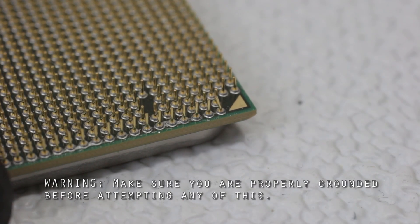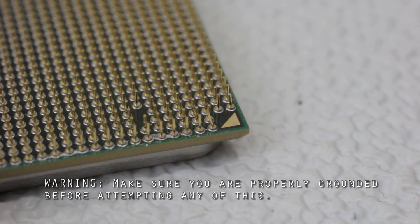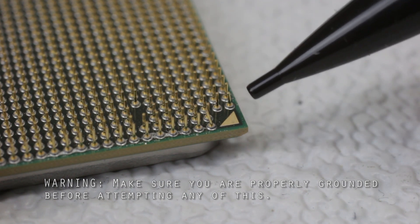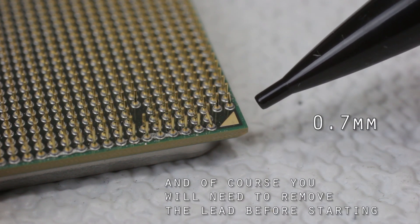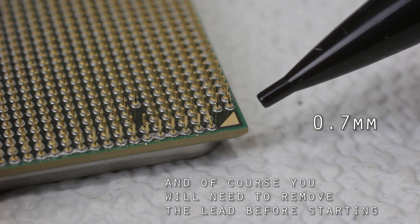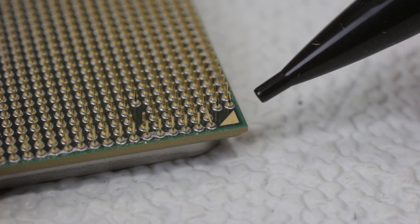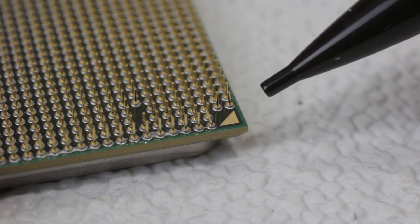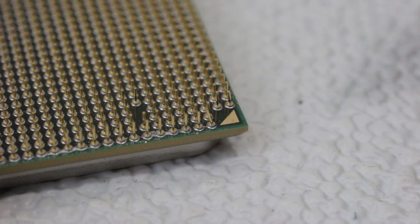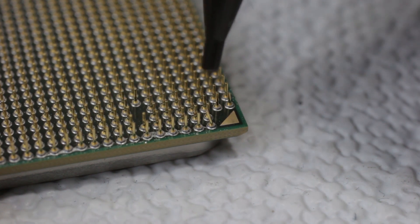Hey, what's up everyone, John of the Geek here. Today I'm going to be straightening out some bent pins on this AMD CPU. What I'll be using to achieve this is a mechanical pencil — not really my first choice, but this was all I had laying around. I would much rather have a metal-tip mechanical pencil, but nowadays this is pretty much all you get in terms of cheap lead pencils.